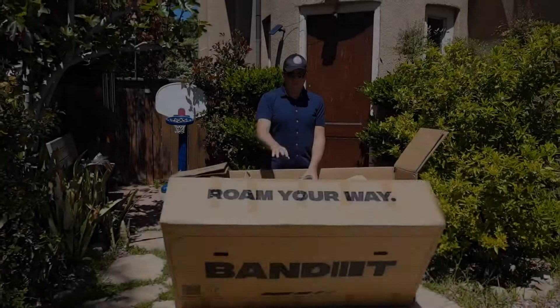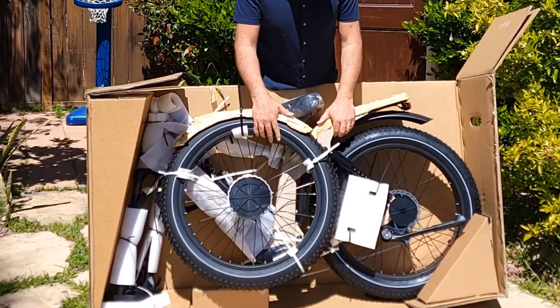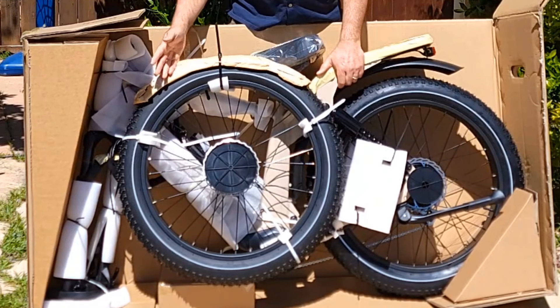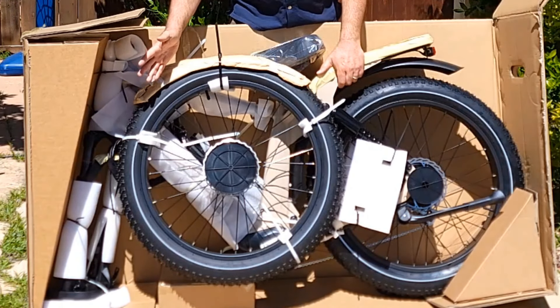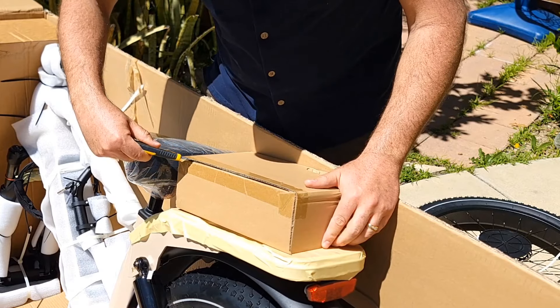The wheel is already attached to the frame, so I'm going to remove all the packing and go step by step on how to install it. It comes with a nice box inside — let's see what's inside.